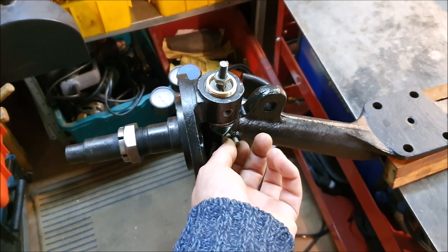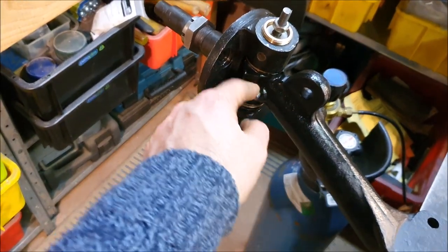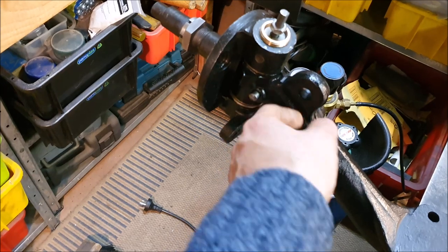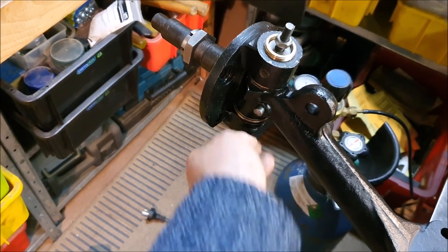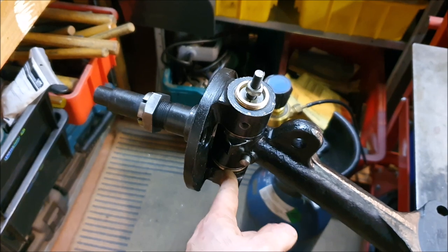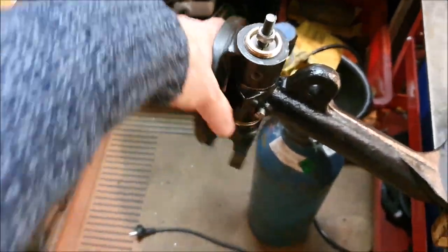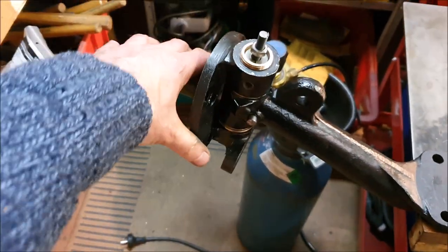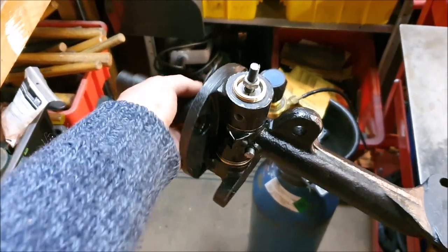The cotters are just finger-tight at the moment, not hammered in place. I may try something done on Austin Sevens occasionally: when assembling, you use Loctite bearing fit on the inside of the axle eye, slather it in there, and when you push the pin through a lot gets pushed out, but it wicks into any gaps and locks the pin in place. You then pump grease through the bottom until it comes out of the gap, to make sure there's no Loctite blocking the axle from moving. It's hard to know exactly how much movement there is without a wheel on there to rock backwards and forwards, but it's probably not too bad.